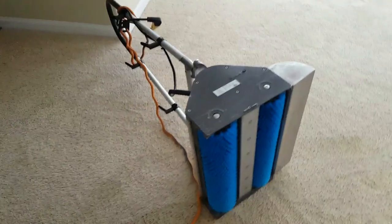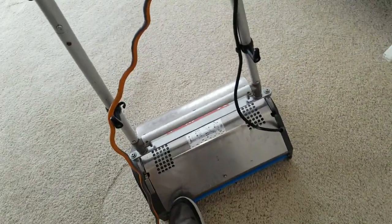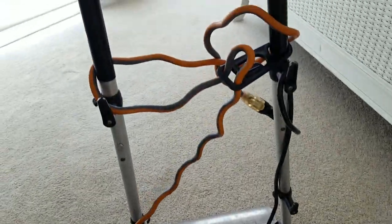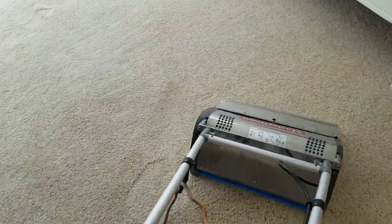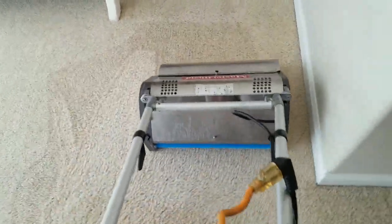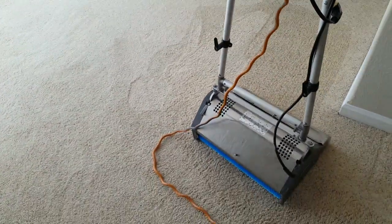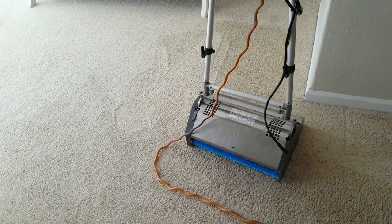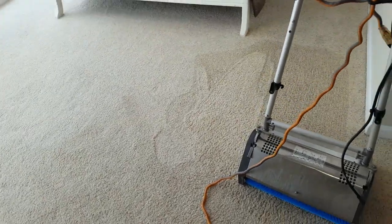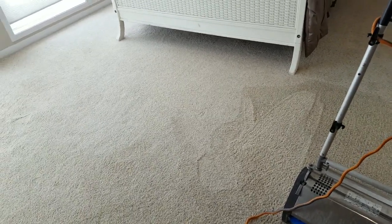We're going to take this CRB and set it back up. The way it operates: there's a lock that holds the handle, and when the handlebar comes down it engages the machine. You're just taking it and gently going back and forth, grooming all the carpets with the solution we've already put down. This is part B of phase two of our soil suspension process, and once this is done, we can begin running our lines and hoses and getting set up for the final extraction.